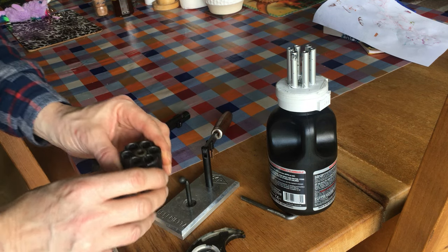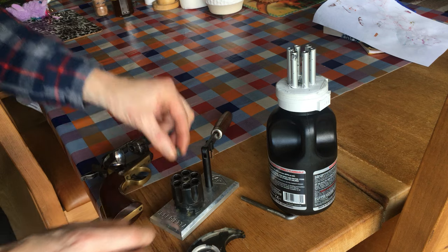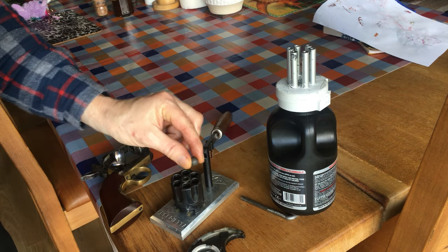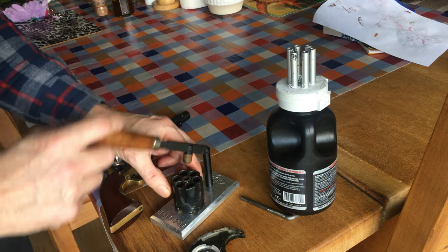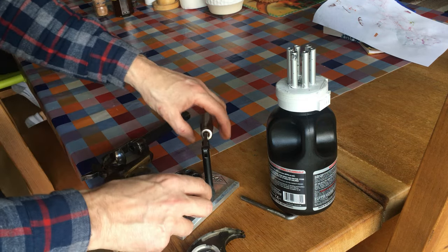Then you visually inspect — yes, I've got powder in all the cylinders. You then take your balls, put your balls on all your cylinders, you then load them up, and you put lube on.